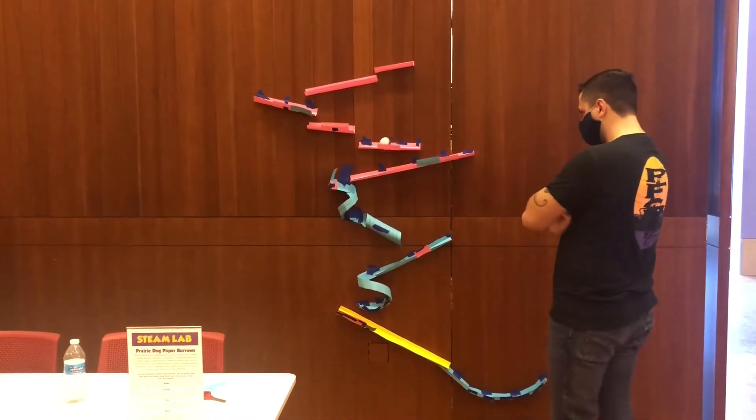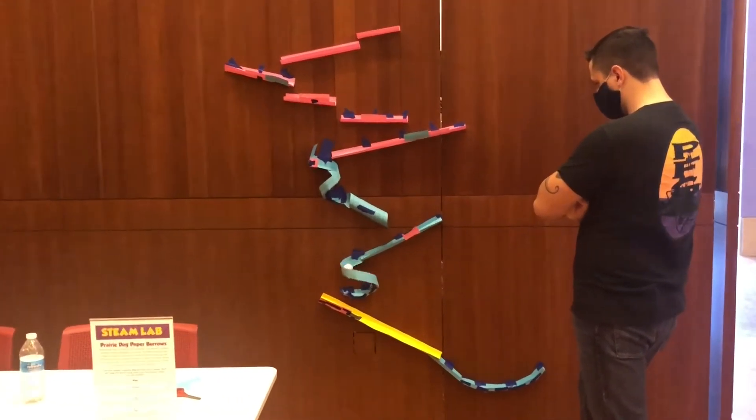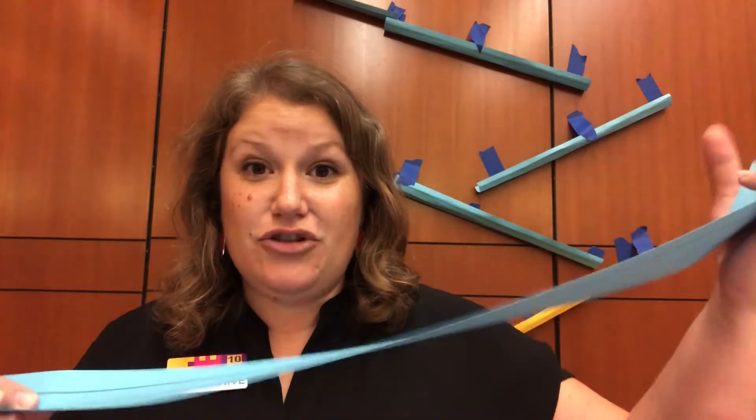What we're doing in our activity today in our STEAM Lab at the museum is we're turning these paper strips into burrows for the prairie dogs. This is such a fun activity that you can do at home. All you need is a ball, some painter's tape — painter's tape is really great to use if you're using it on the wall, that way it doesn't stick — a pair of scissors, and some sort of paper that you can turn into little tracks for your ball to go down.